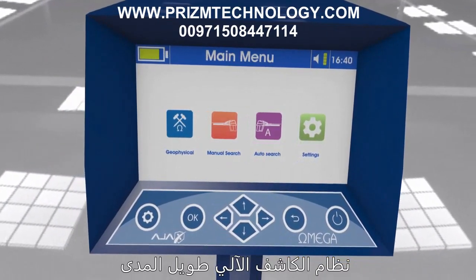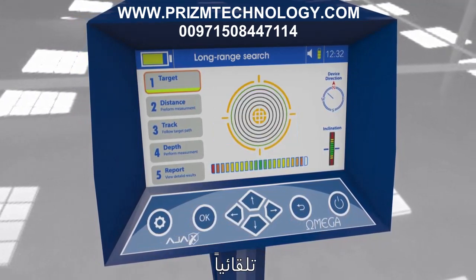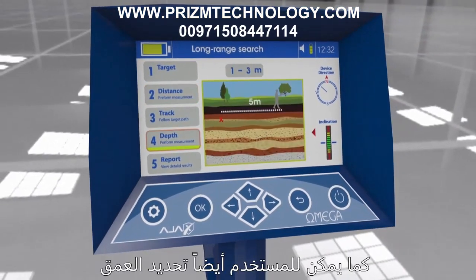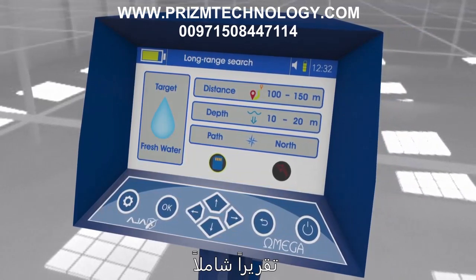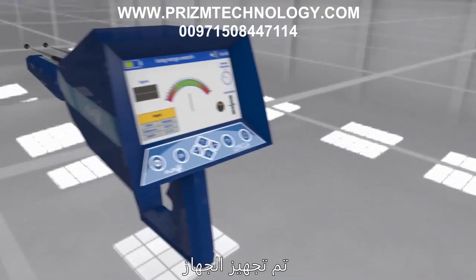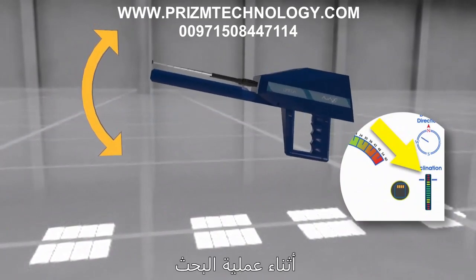Automatic long range locator system: The device automatically detects located targets, shows the target type on display, and calculates the target distance with high precision. The user can also determine depth after acquiring the target location automatically. The device is also equipped with a hand smart balance feature — an indicator shows the user the correct level and balance for holding the device during search.